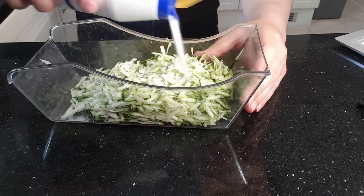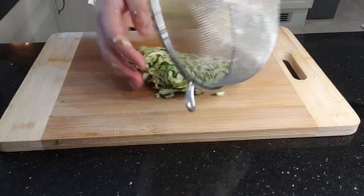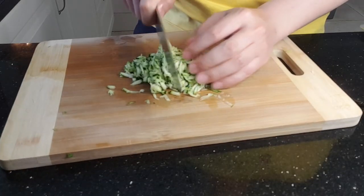Julienne the zucchini into a bowl, then salt it heavily — we want to extract as much moisture as possible, so leave it in the salt for 10 minutes. Then wash and dry it as much as you can and chop it into small pieces.